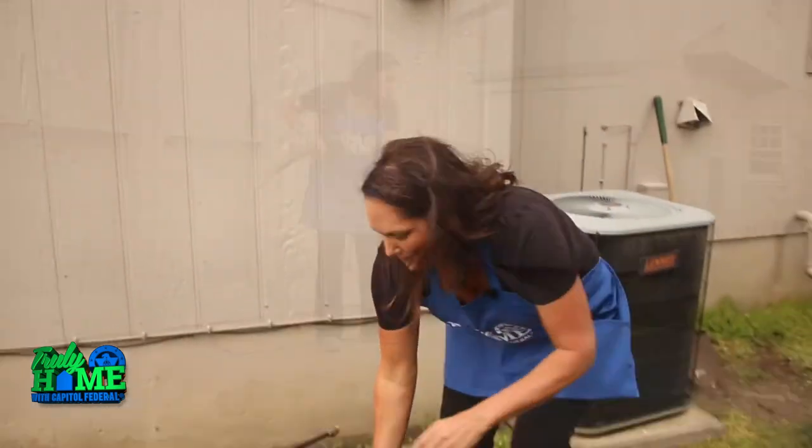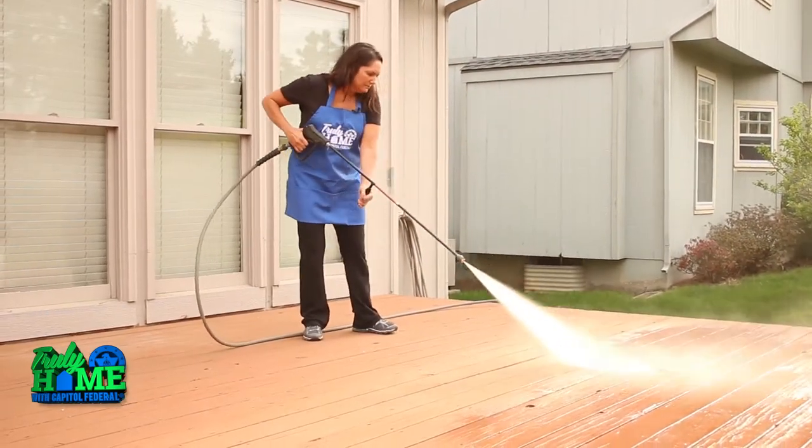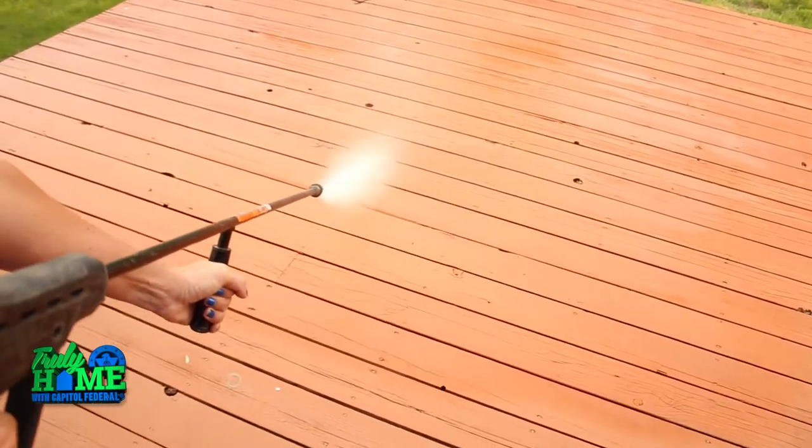Be careful with your power washer, though, and make sure that you familiarize yourself with the unit that you're using. If you get the tip too close to a soft wood, you can ruin the surface. Let's get started. The proper way to use a wand is to move it back and forth, holding it at an angle approximately 12 inches from the surface.